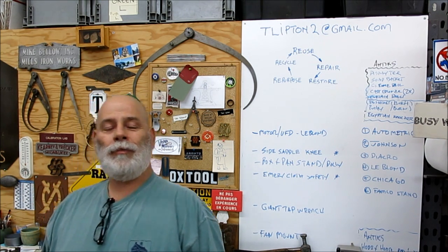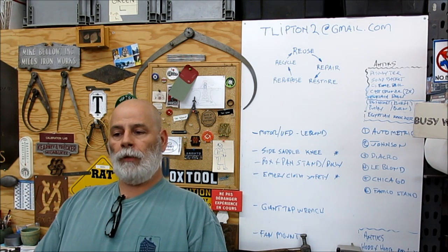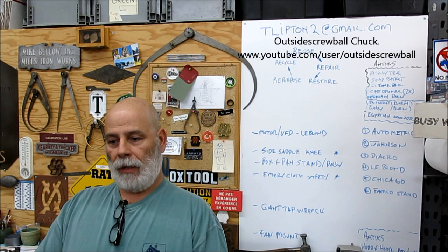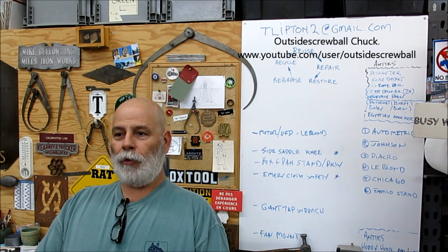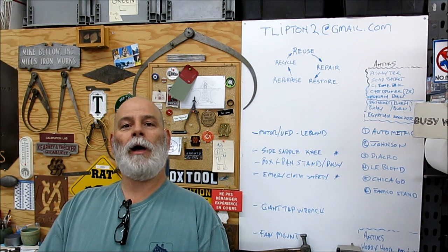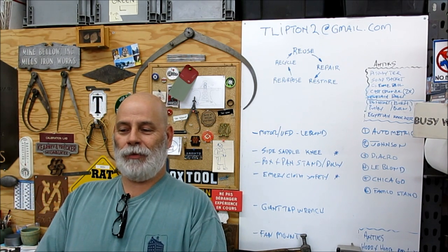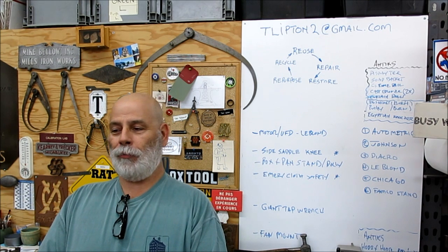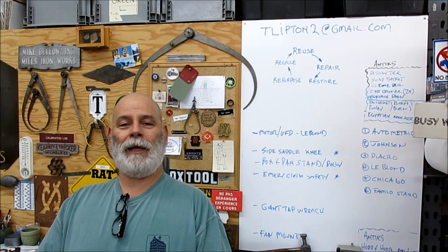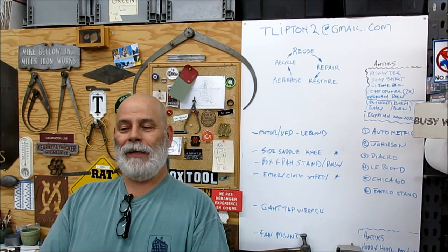Welcome back to Ox Tools, I'm Tom. I just kicked out some visitors here a little while ago — Chuck, Carl, and Flea Market Dave came up today. We had our first inaugural TA meeting — Toolaholics Anonymous. The purpose of TA is not to cure each other of tool collecting, but to encourage each other for tool collecting and machine buying. So it's kind of an anti-cure thing.